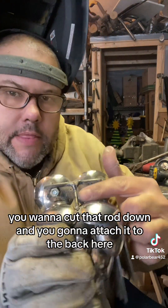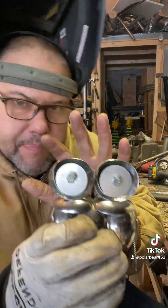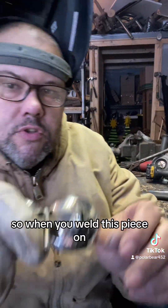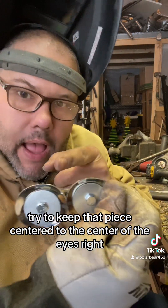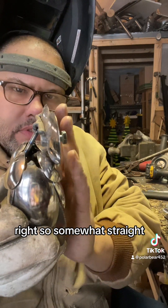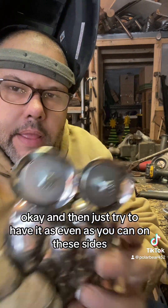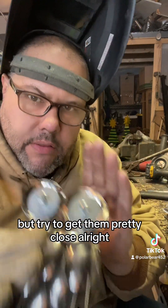For the next step, you want to cut that rod down and attach it to the back here. It's important where you place this, so we'll put some guidelines. When you weld this piece on, try to keep it centered to the center of the eyes — it'll help you when you line it up onto the body. Also, you don't want the head tilted too far back — somewhat straight, a little bit forward. This is where the beak will come out. Just try to have it as even as you can on these sides; you have a little bit of play.